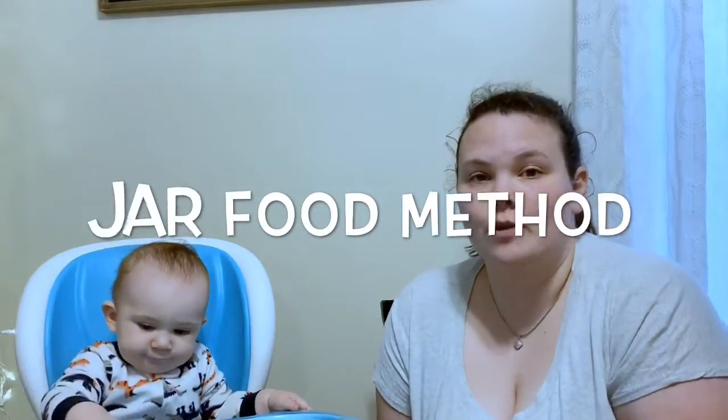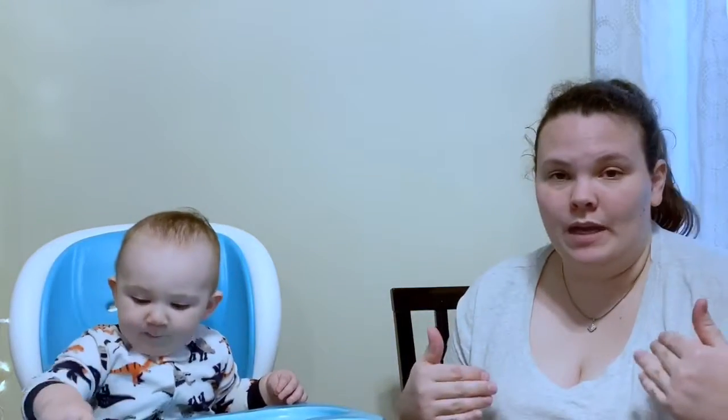I personally use glass jar food, but you can use the plastics or the squeeze stuff if you want. Another reason why I choose glass jars is because I find that they're more sterile than plastics. That's just a personal opinion.